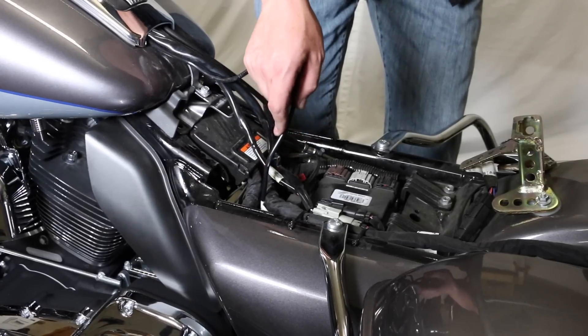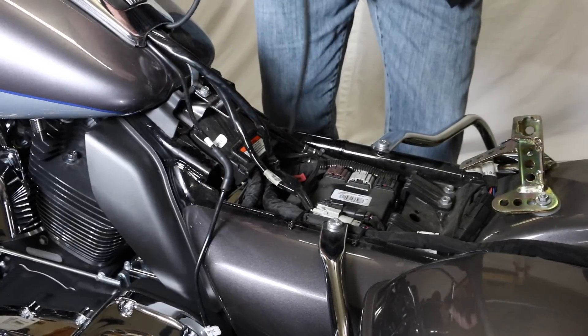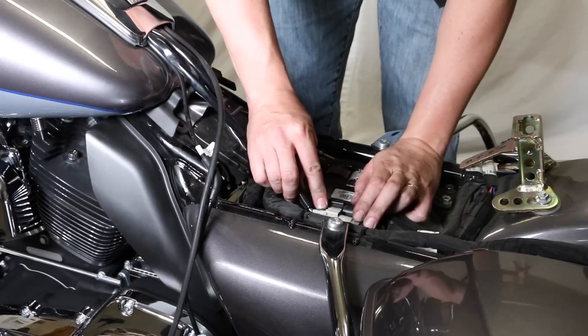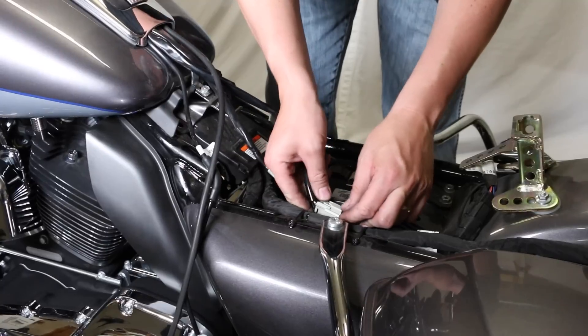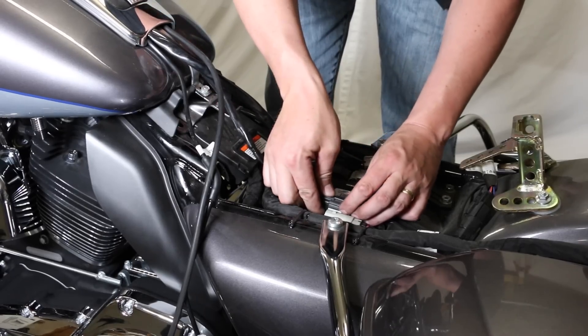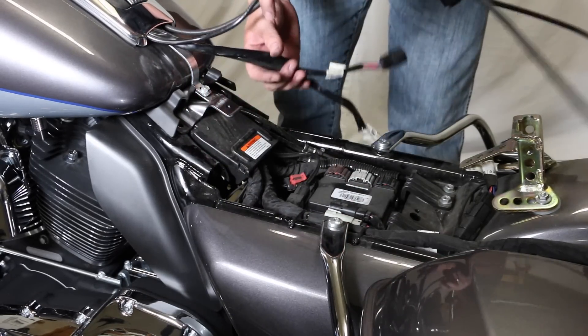To get the tank off and out of the way, we're pulling the breather lines — there's one on both sides. This is all the stuff that runs up underneath the tank by the fuel door. There are also two stock wiring plugs underneath there. Back those off — push and pull just like all the other ones. Get those out of there, and then we'll clear the gas line, and we can lift the whole tank out of the way.